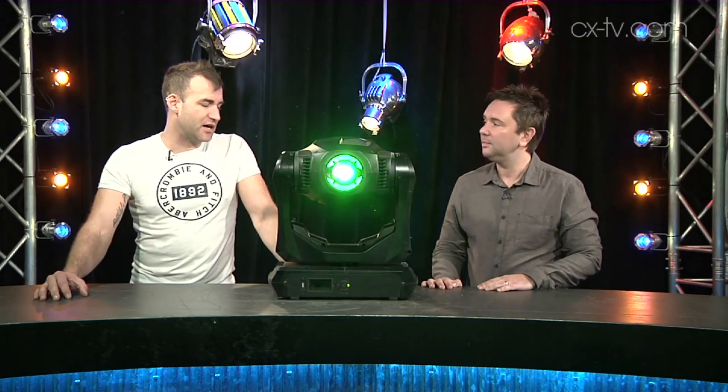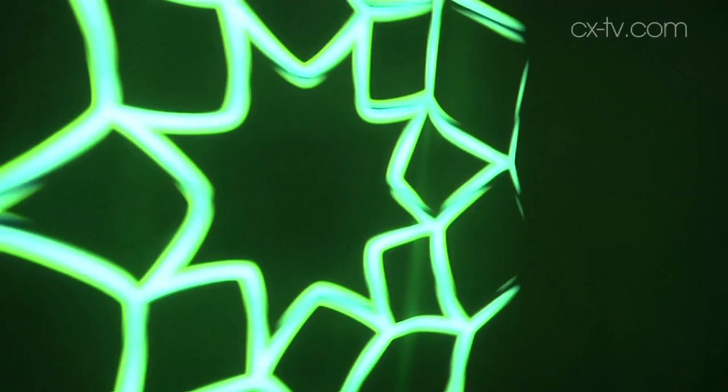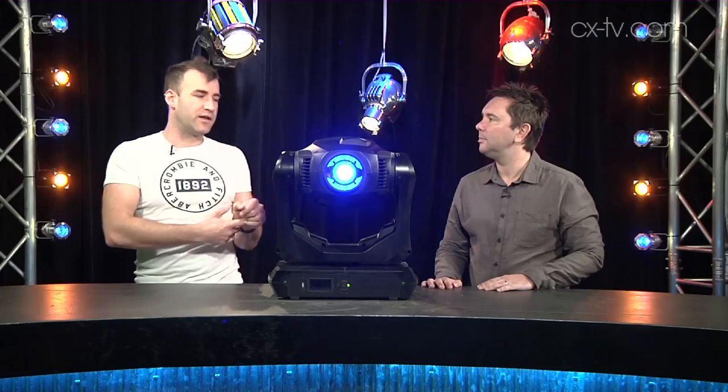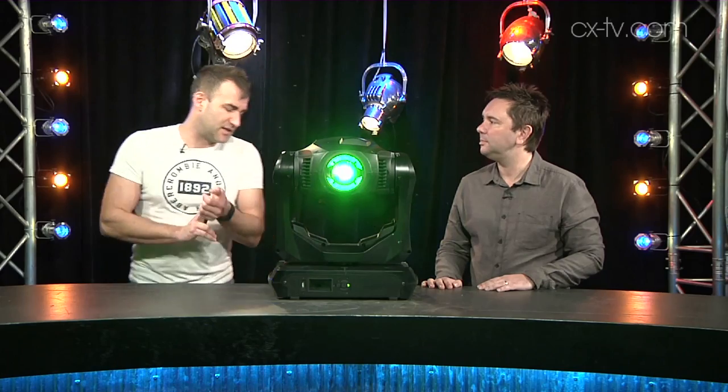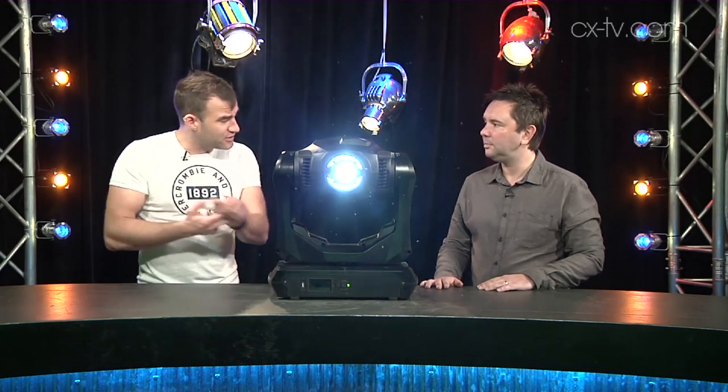I think they've done really well with the optics in this fixture. It's got all the sort of normal stuff you'd expect: a couple of gobo wheels with indexable, rotatable gobos on at least one of them, CMY color mixing — you can see we've got the fixed color wheel rolling at the moment — plus an iris, zoom, and focus tracking with zoom, which is pretty cool.